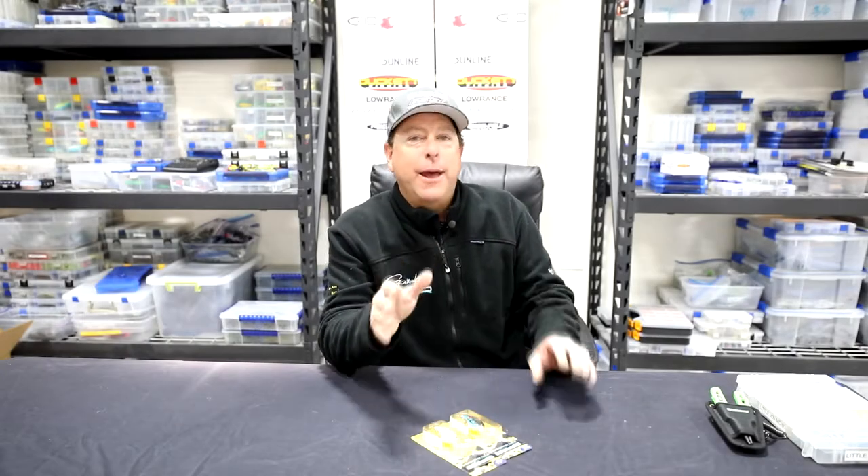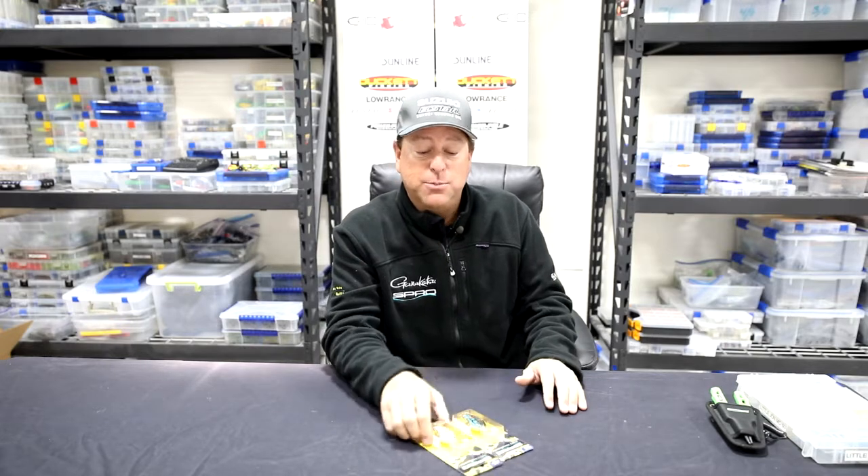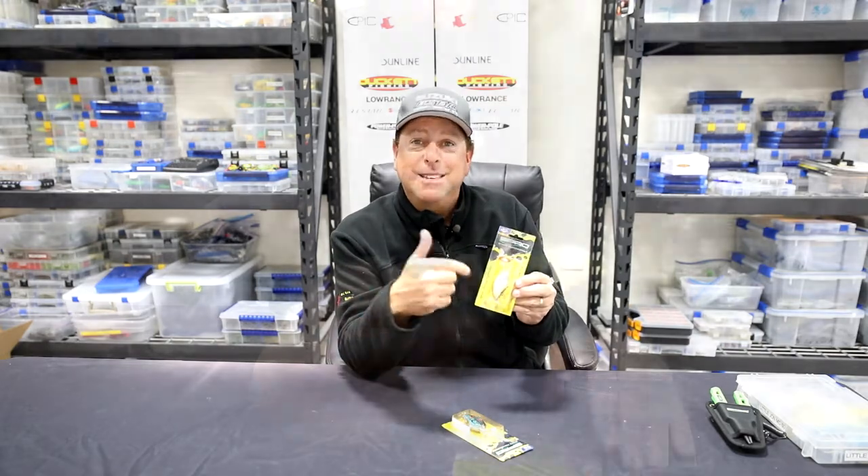For all you guys who like to burn bank and go down the bank throwing a crankbait, I've got the one for you. It's one that I like to throw all the time. It's made by Spro, designed by John Cruz. Now, everybody knows about the Little John — this is the Little John MD.